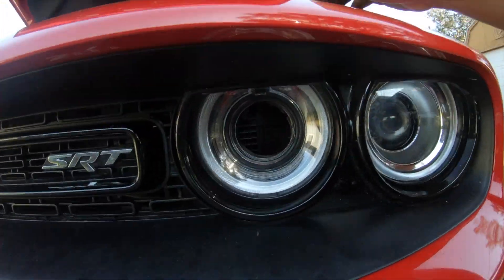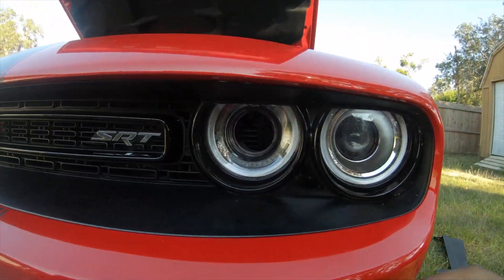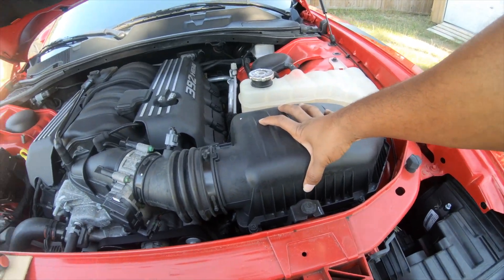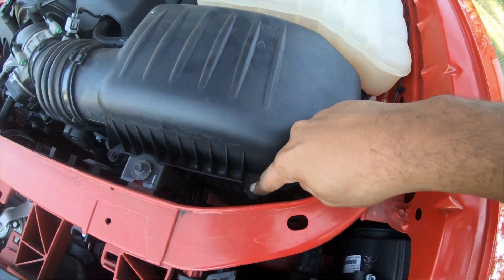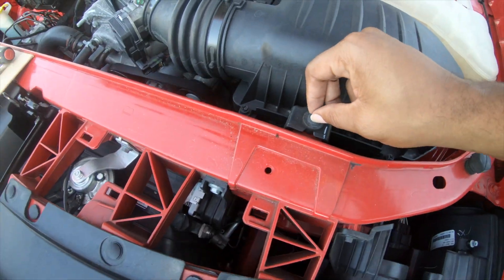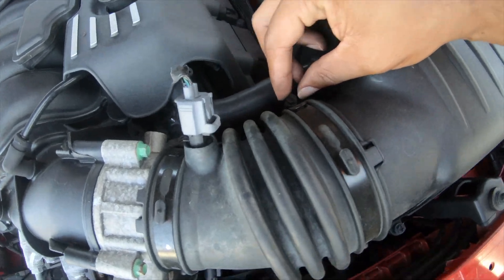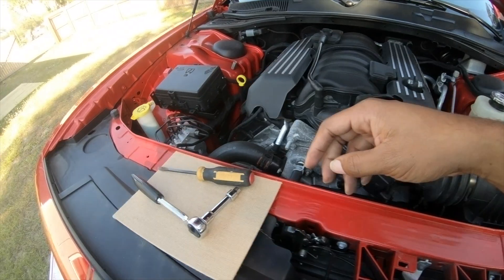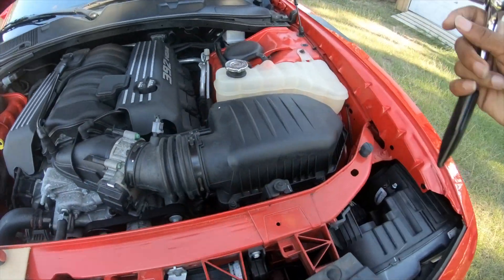Now look — you can see straight through. That is where we're going to be getting cooler air from; it's going to shoot cool air straight into our intake box. Now in order to get the intake box off, all you've got to do is remove one, two, three screws, then your fourth one, and then loosen up this clamp. All of these can be taken out with just a flathead screwdriver, but I've got this extension to make it a little quicker.